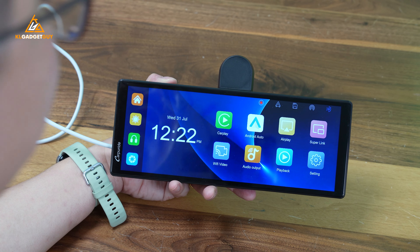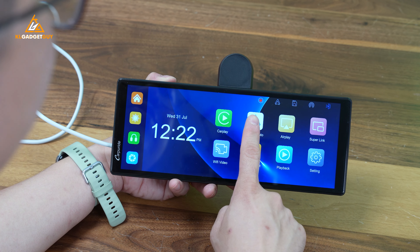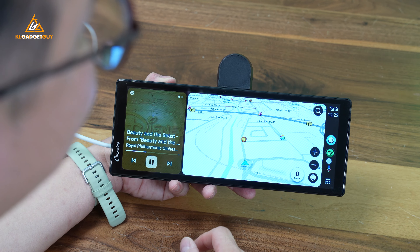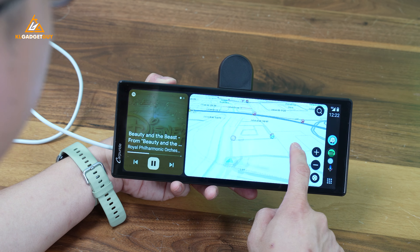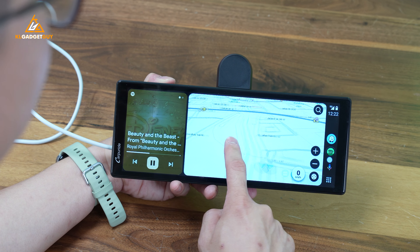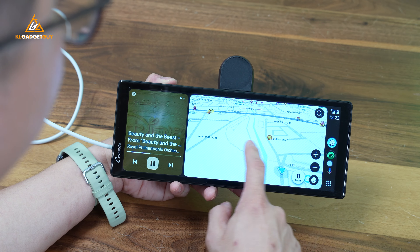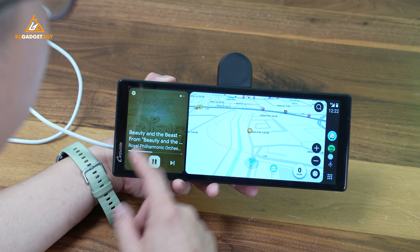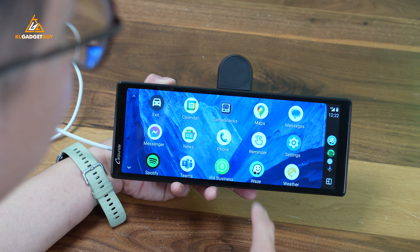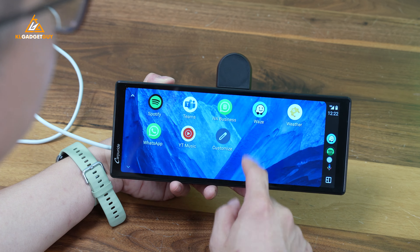Since I already have my Android phone connected, let's check out how Android Auto looks on screen. As you can see, Android Auto looks really good on a widescreen like this. I have Waze on my right side. The swiping gestures have a little bit of lag, but that's pretty normal for most wireless Android Auto screens. Going back to the home screen, it looks really good on a widescreen like this.